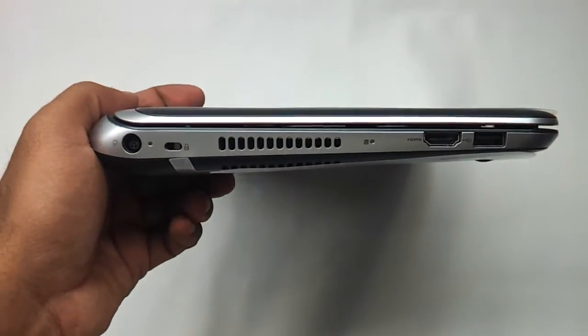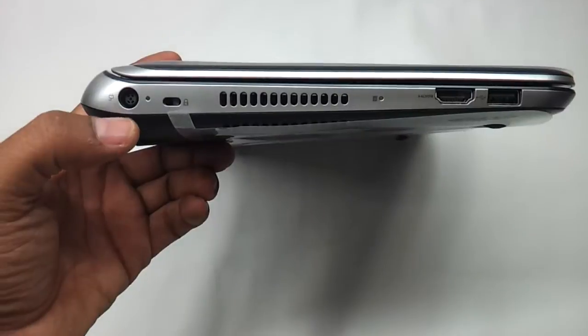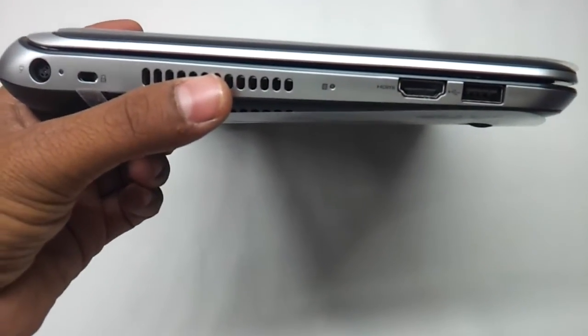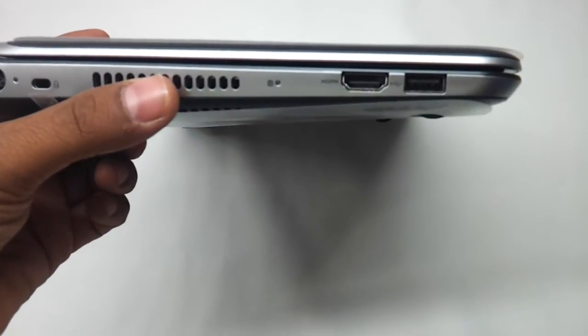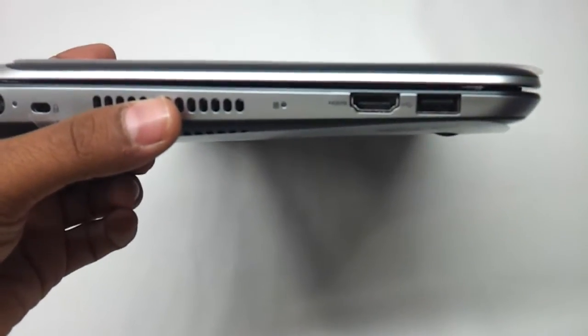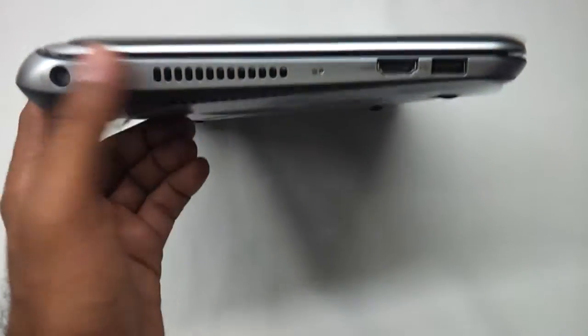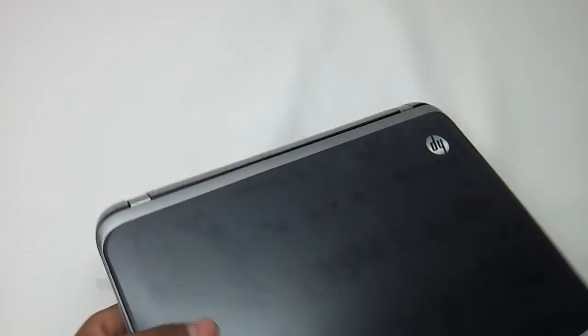This is the way it looks from the left side. We have the power charging port, the Kensington lock, and the fan vent here. There is an HDMI port, which is very important for giving a video stream to your LCD TV, and a USB 2.0 port. The entire side is silver — basically a combination of silver and gray.